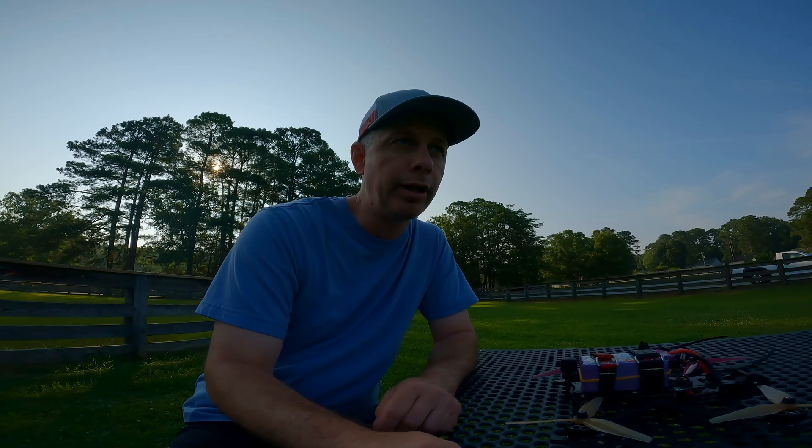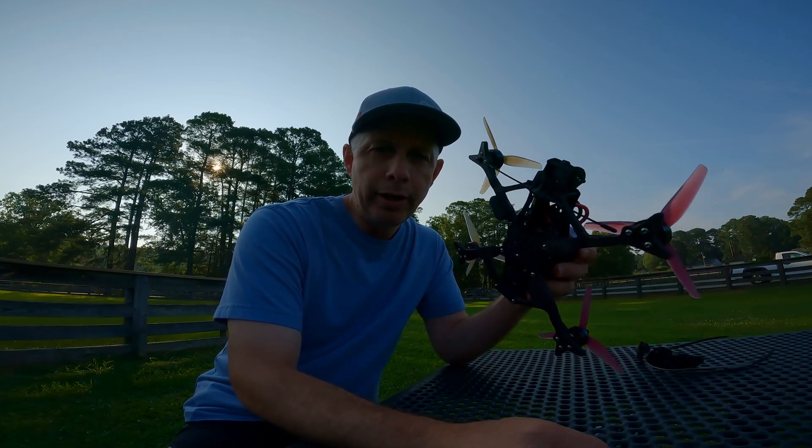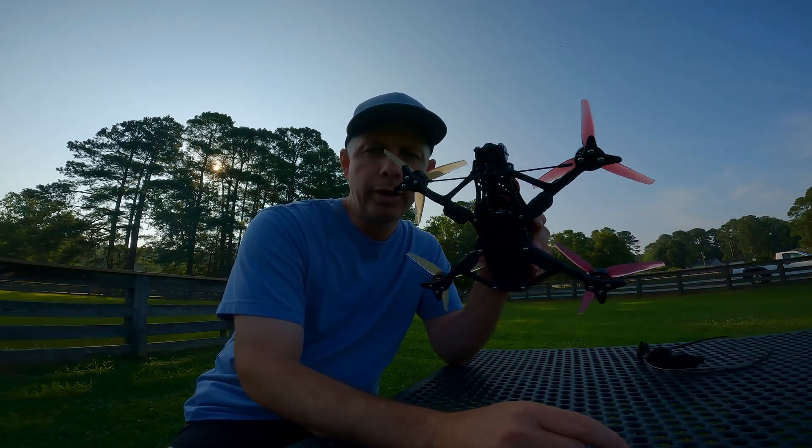Greetings! On this 4th of July weekend — it's July 2nd, Sunday — and I have a featured quad that I want to bring to you.